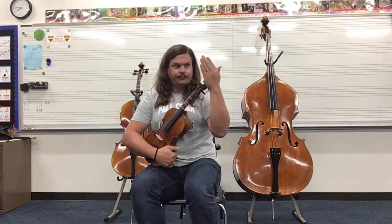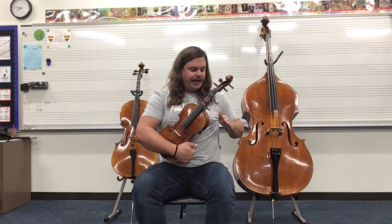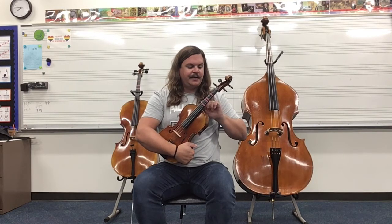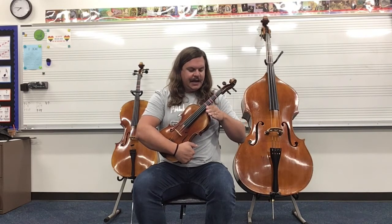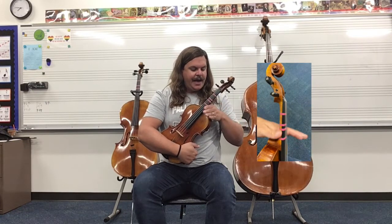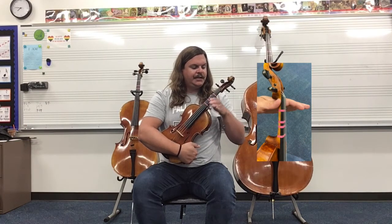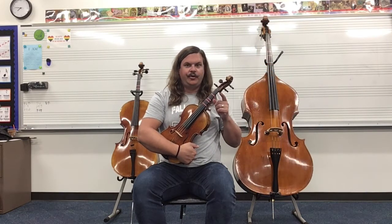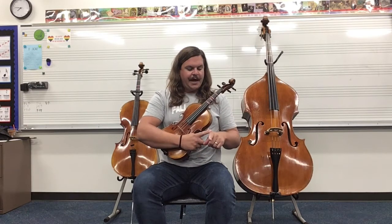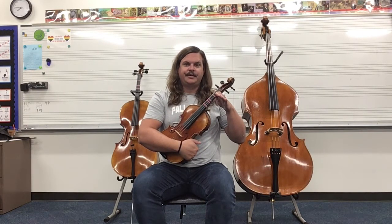Now we've got our hand shaped like this, we've got it turned around like this, still maintaining our check mark with our thumb. What I want you to do is take your hand and place that check mark so that the neck of your instrument is inside that check mark. Then you're going to slide back and forth. Once you get to where you can start to feel the scroll back here touch the base knuckle on your index finger, you're going to slide back and stop when you start to feel that happen.